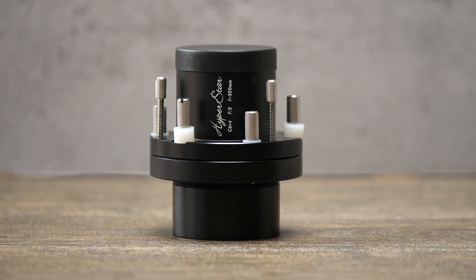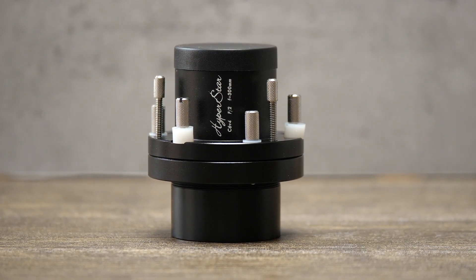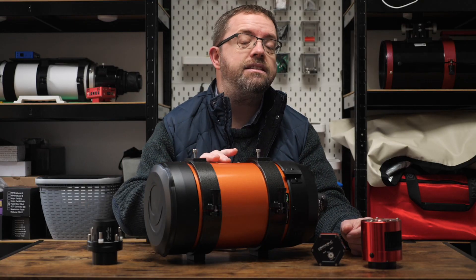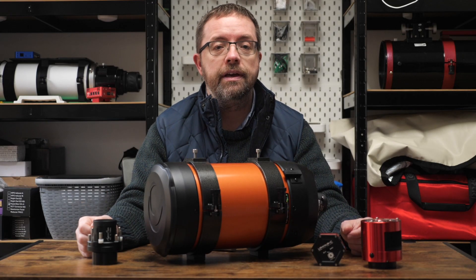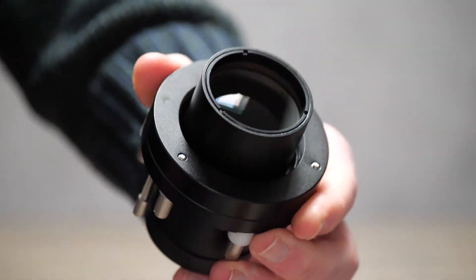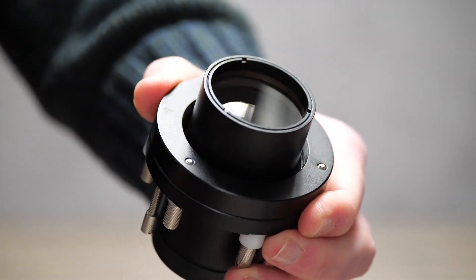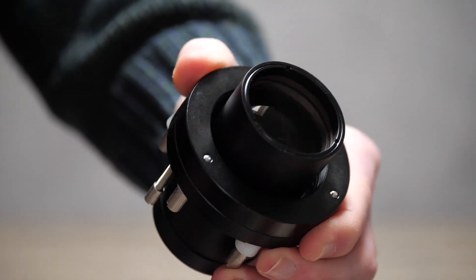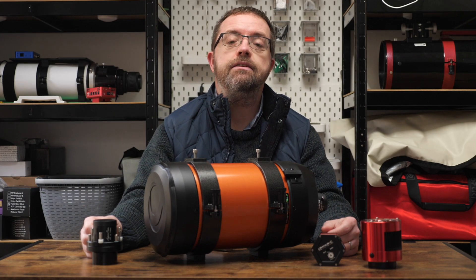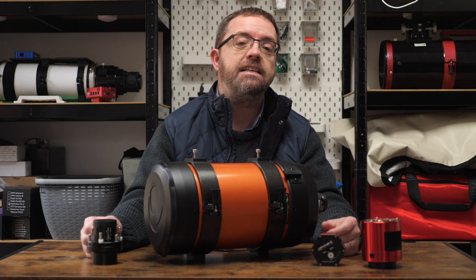Many of you out there have heard of Hyperstar, but for those who don't know, it's basically a separate lens assembly that you fit onto the front of a Schmidt-Cassegrain telescope, like the Celestron C6 that I'm using here. The Hyperstar unit replaces the scope's secondary mirror and provides a wider field of view and, more crucially for me, much faster imaging by drastically decreasing the telescope's focal ratio. In my case, my Celestron C6 — which has a native focal ratio of f10 — will become a very fast f2 system.